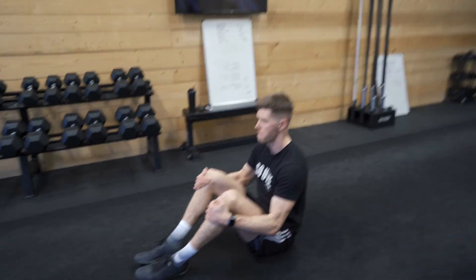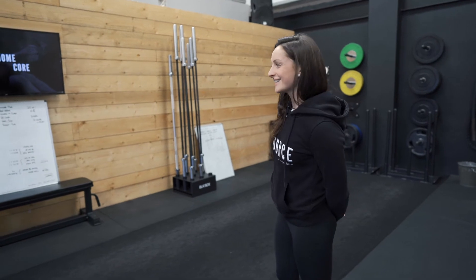Well done guys, good job. Super job, well done for getting through that. Thank you very much, Aaron, for doing that today. Guys, thank you so much for checking us out today. Don't forget, there's loads of other videos to check out — we have Source at Home Mobility, we have this core, and we also have our Charged.